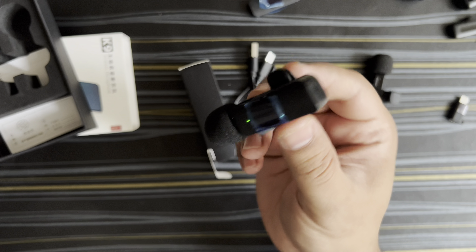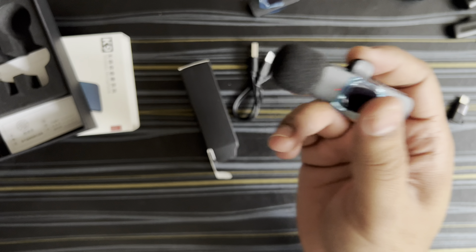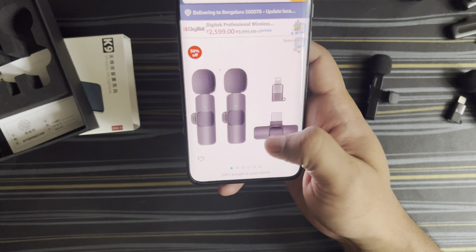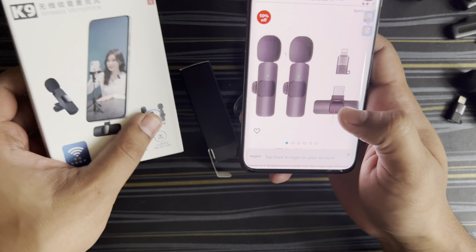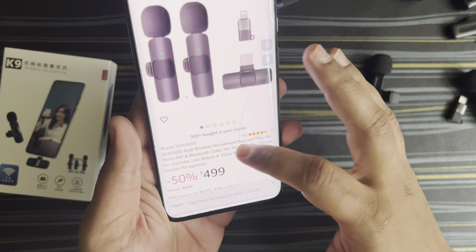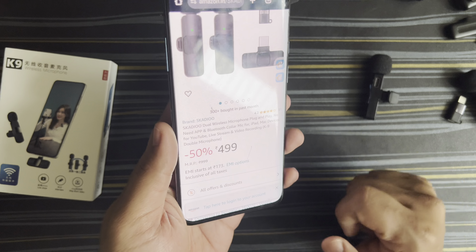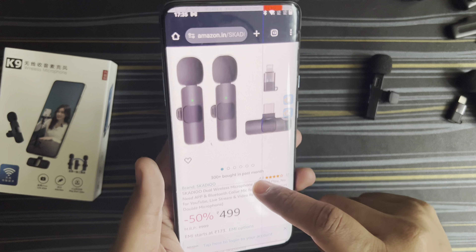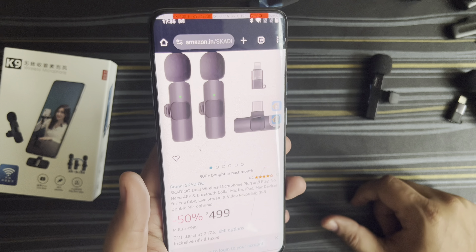Let me show you what I paid. This is what I ordered — it's a dual mic, a Chinese product as you can see from the box. It's labeled K9 and what they do is import it and rebrand it under their brand name, Cadu or Scadio. The cost is only 499 rupees, which is good, but with cheap products the quality won't be great.